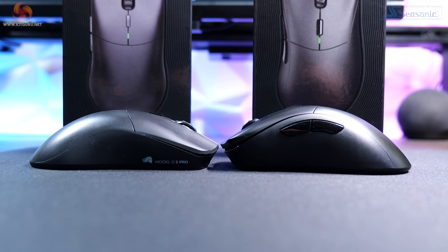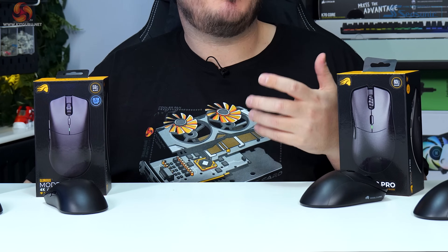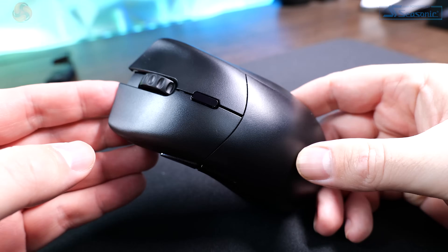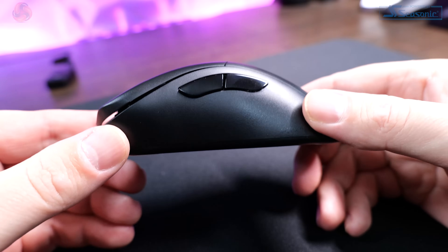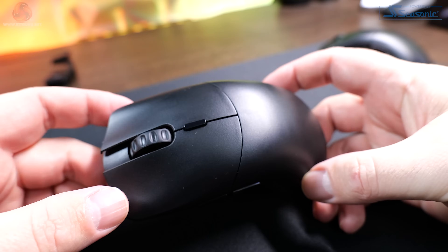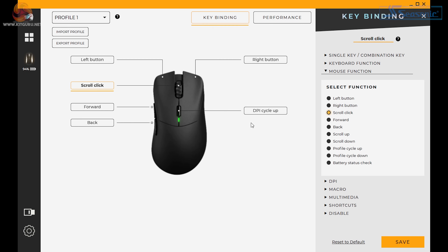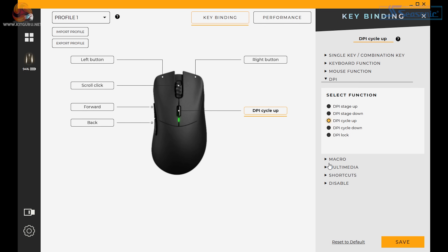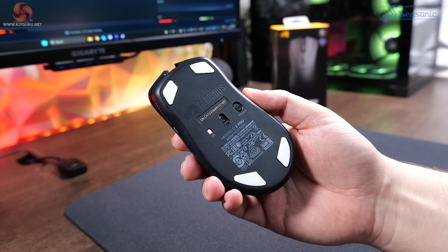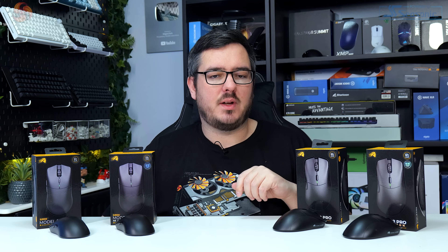Both mice have a textured matte black finish which is nice and grippy and doesn't pick up fingerprints very easily. Both models feature six buttons: standard left click, right click, side buttons, mouse wheel, and a DPI switch on top. All of which can be remapped in Glorious Core, the configuration software — more on that later. They've also got an on/off switch on the bottom for turning them off to preserve battery.